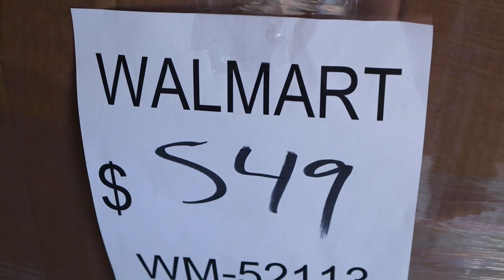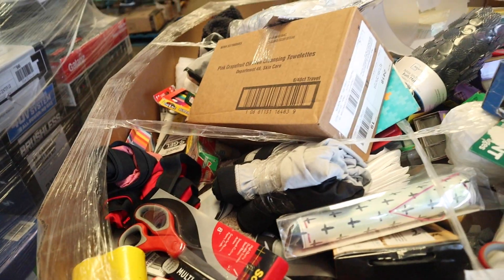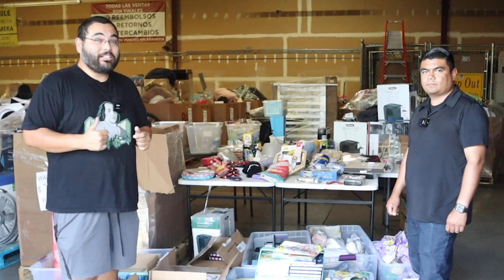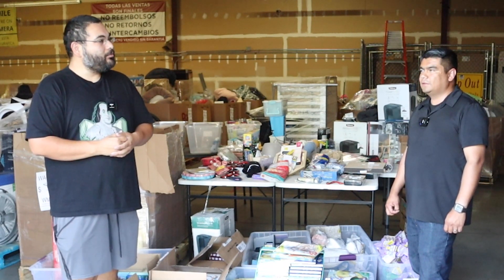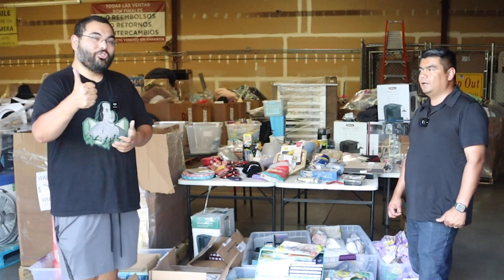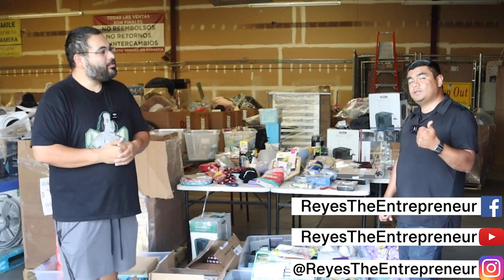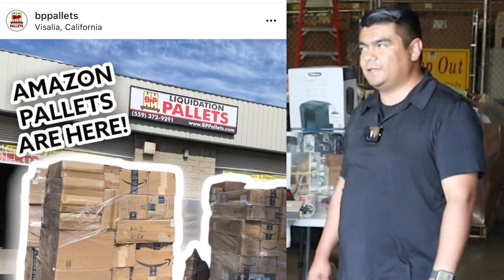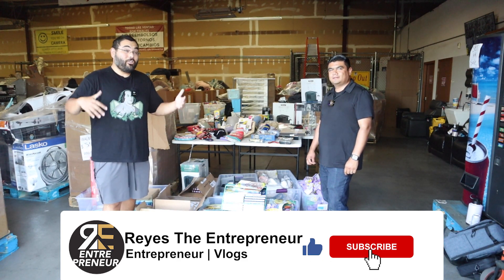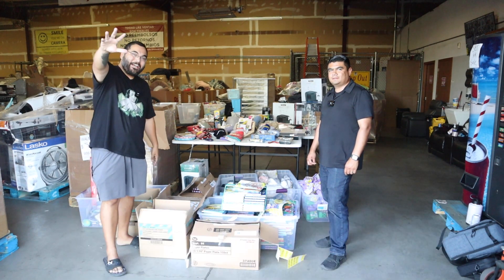There you have it — we broke down a Walmart pallet and gave you some tips. If you have any questions, drop them in the comments below. Eric also has a YouTube channel sharing free knowledge on the liquidation pallet game — find him as BP Pallets on YouTube, Facebook, and Instagram. To stay up to date on new pallets, follow on social media or visit bppallets.com and click 'Get Notified.' Press like, subscribe, and see you in the next video!